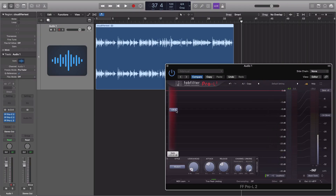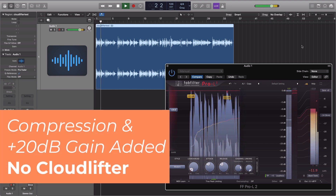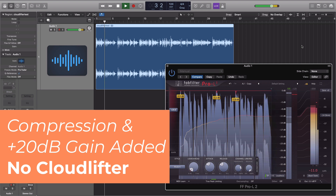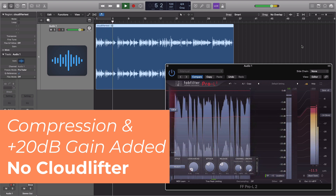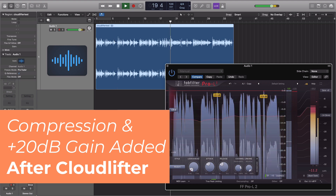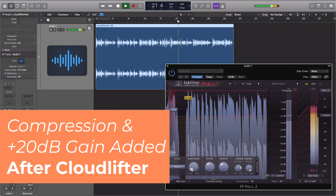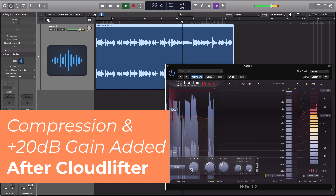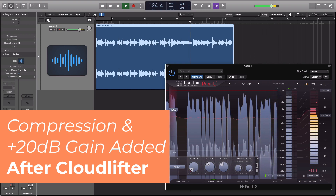Now, a shorter clip with 20 dB of gain added. [Audio demo] The Cloudlifter converts phantom power into 25 dB of clean gain. This is useful for boosting the output of low-output dynamic or ribbon microphones.